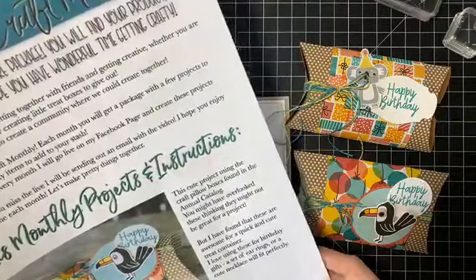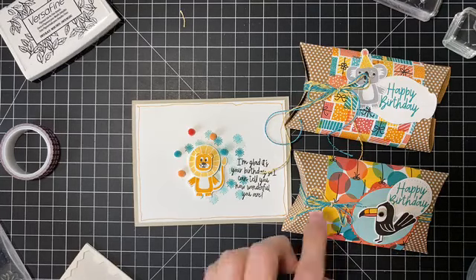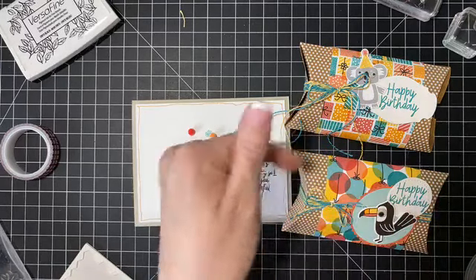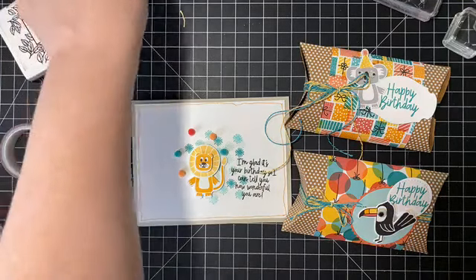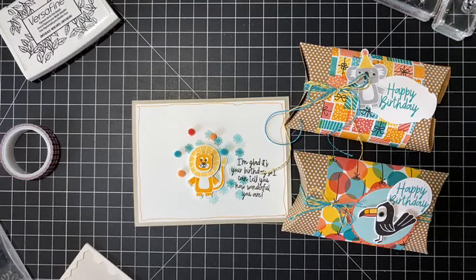I will put a link when I'm done here if you're interested in signing up. Next week you'll see the projects for Blessed to Craft. You get two projects, the PDF inside your package with all the information, and you get products. This month everybody got the twine and the sequins, a six-by-six pack of designer paper, two pillow boxes, enough to make the cards, and an envelope. The more people that join, the more stuff I'll continue to add to these packs — I just want you guys to have fun, get product, and be able to create together.